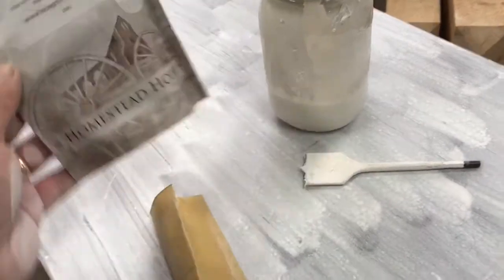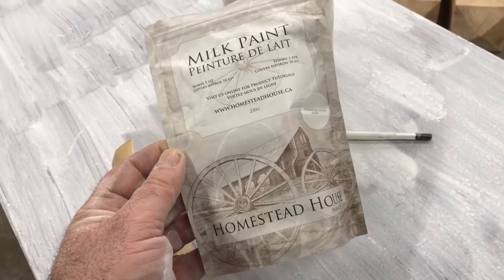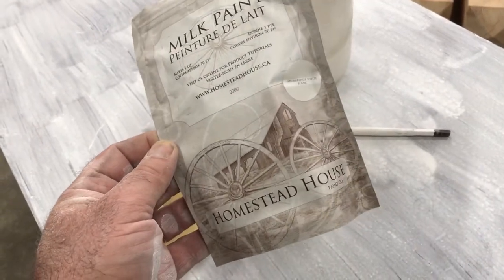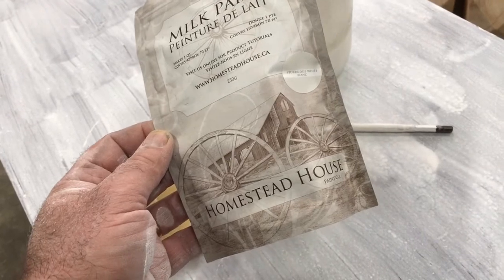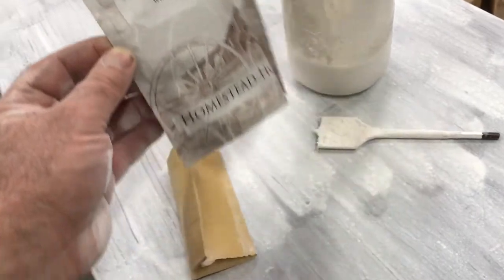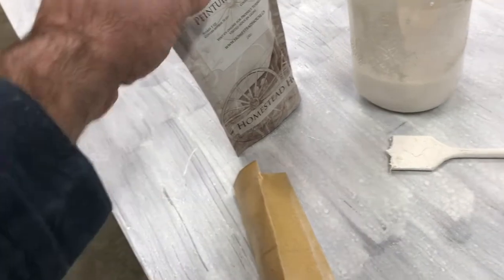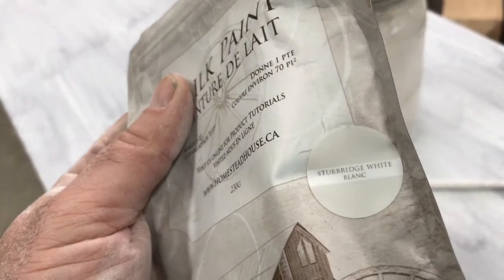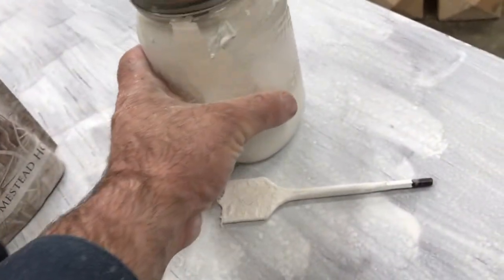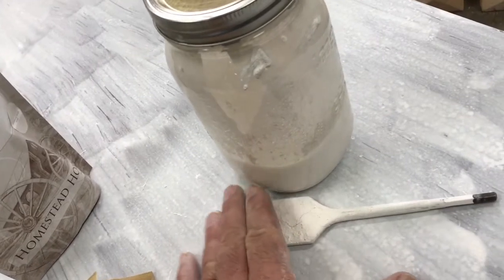I haven't shown you the milk paint yet — this is the stuff here. It's made in Canada, which is the country where I live. I first started using this Homestead House paint back in 1987 when I was working at a cabinet shop. We made solid wood cabinets in an antique style and milk paint was part of some of the designs. This one happens to be Stirbridge White — it's a powder that you mix with water.